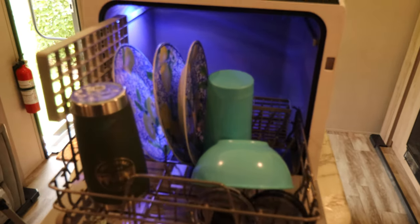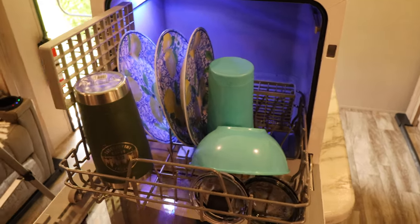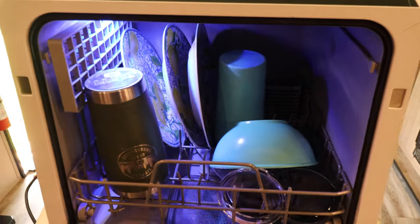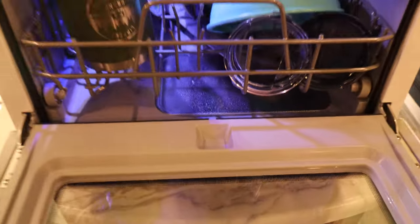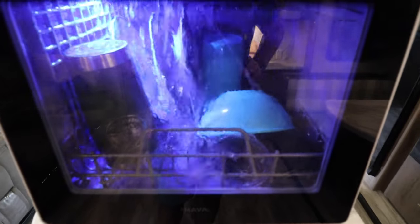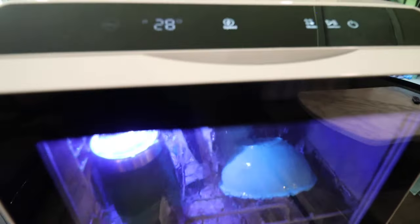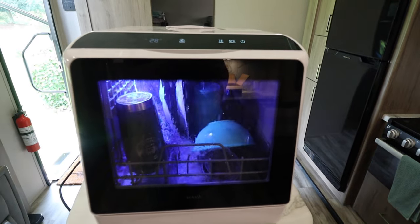Let's load her up and get it started. Obviously it's small, but I've got three plates, a couple of Yetis, a cereal bowl and Yeti tops there. If there's just two of you, this thing is well big enough. I'm going to slide that in just like a regular dishwasher, put in some detergent right here. One of my favorite things about this little dishwasher is you can watch your dishes being washed — kind of gives you a sneak peek inside your home dishwasher. I do like that it has a timer.